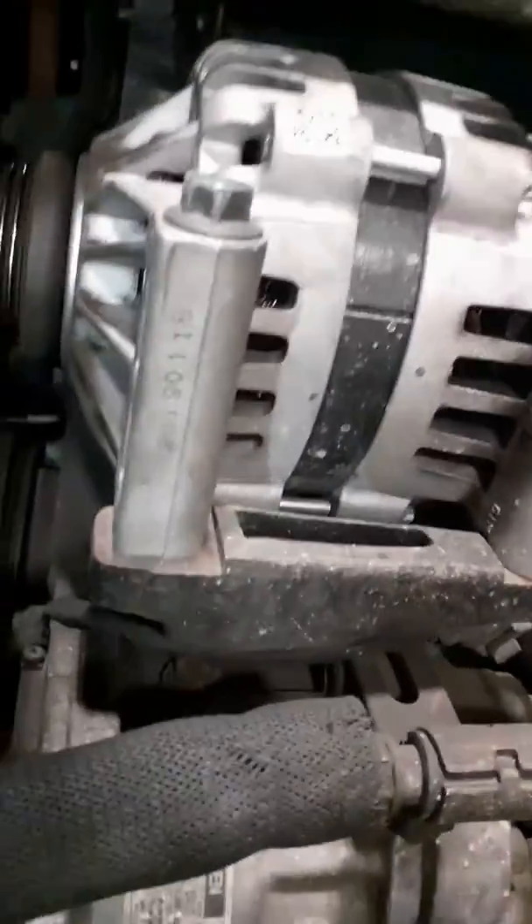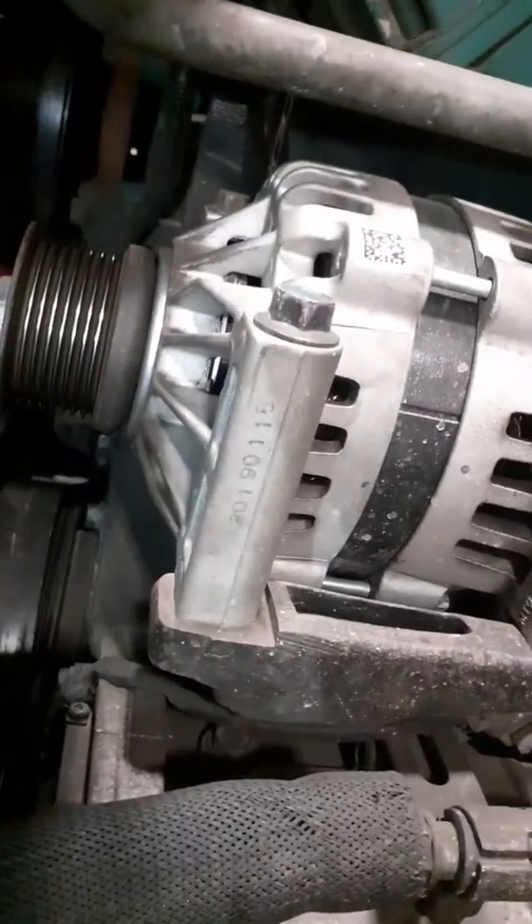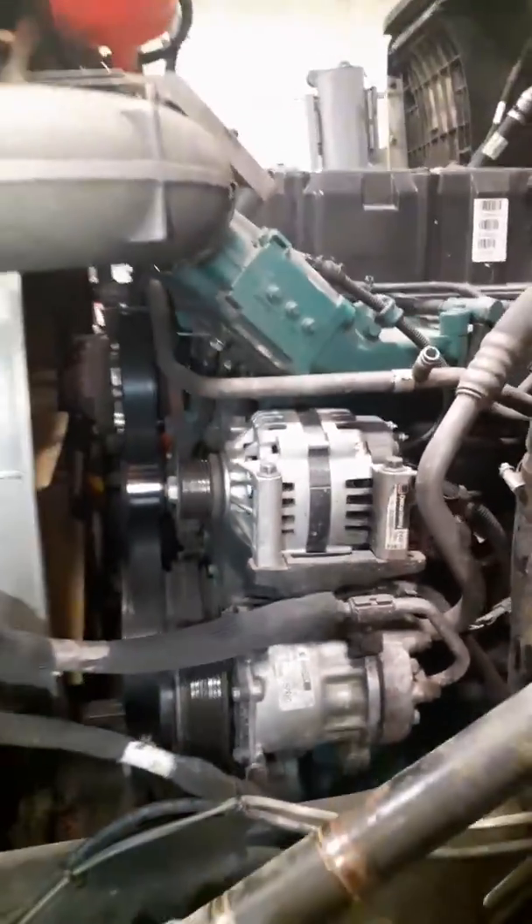The harness goes up and around behind the fan hub and the belt, and it goes in behind the tensioner, which I just took off, and the alternator and the AC compressor, and it plugs in down there. So we're going to pull the AC compressor and that off. I got the tensioner off — it wasn't too bad.